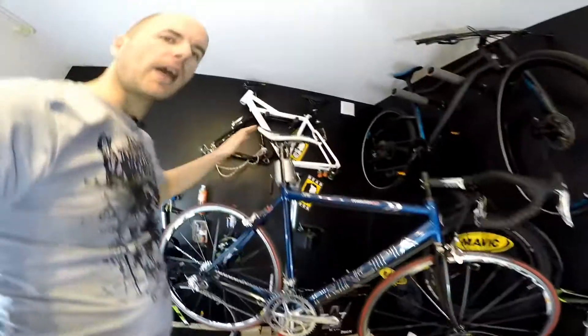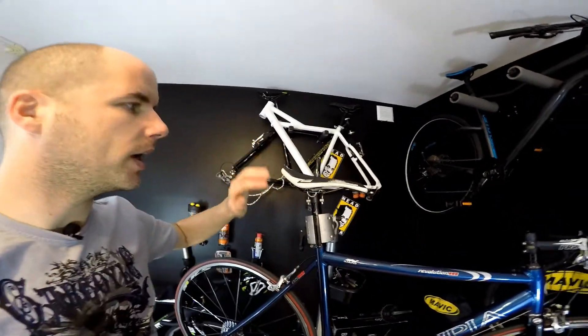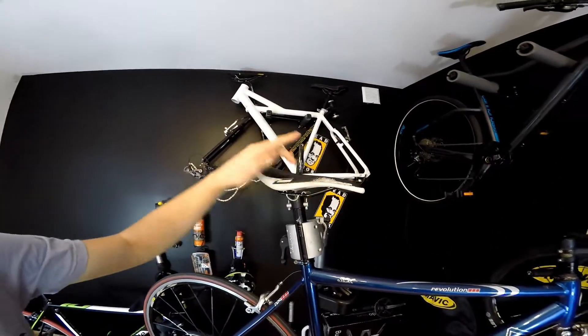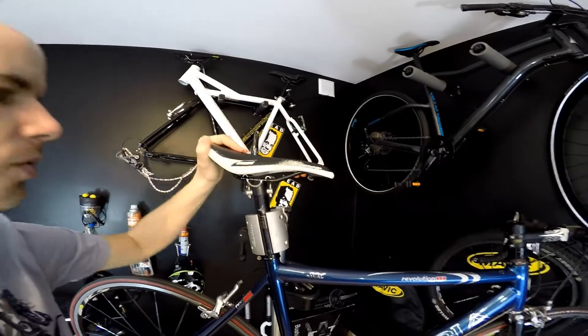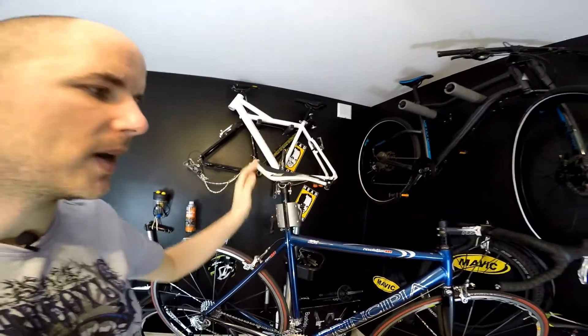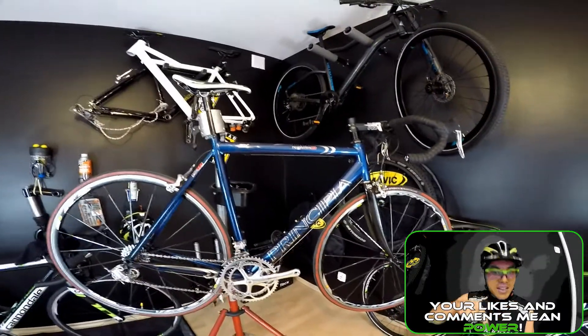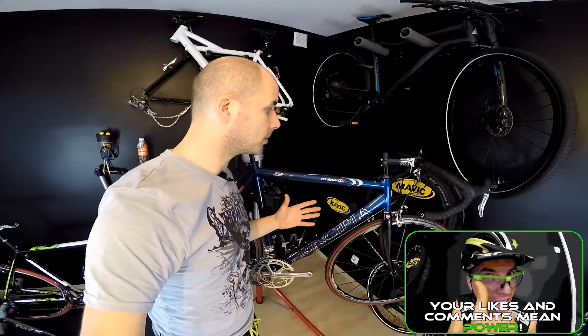I already have a super light Specialized saddle, and when I swap out this Centurion saddle for the regular one, the bike will weigh around 7.9 kilos. Let me know what you think about this project — I really love it. It's a cool bike with a really cool groupset. I'm going to start another project right away — some cyclocross bikes — so stay tuned and see you soon.